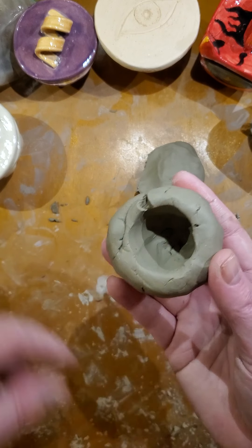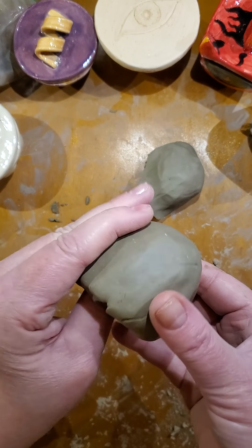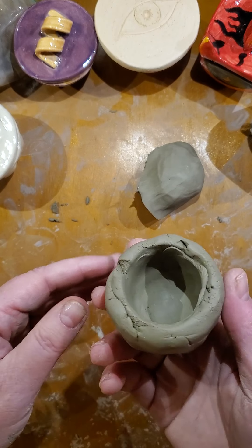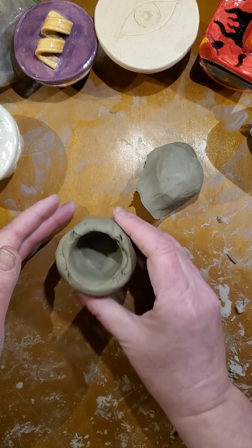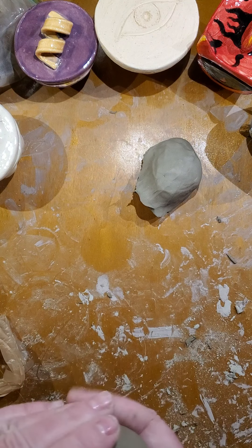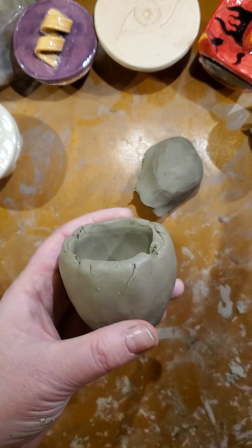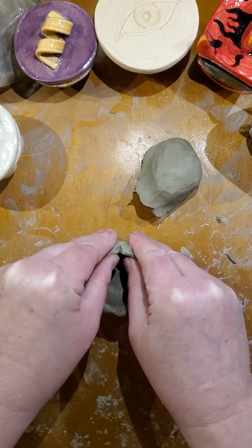It doesn't look very pretty the first time you go around, but you're going to keep going around and around smoothing it out. I usually rub my thumb along the inside. You want to make sure that your nails are short — it's going to be very difficult to do one of these pinch pots with long nails; it can be done, it's just difficult. Tap it a few times to get that flat area for the base, and begin to shape your pot however you would like. If you have little cracks, just get a little bit of water and rub it on there. If it's a significant gap, you may want to put some slip and try to close it back up.